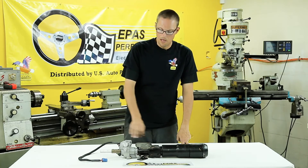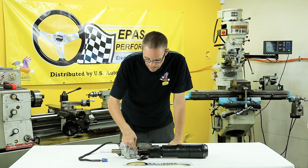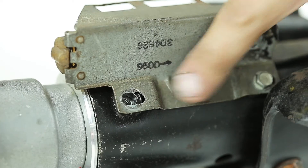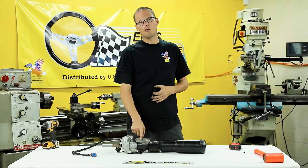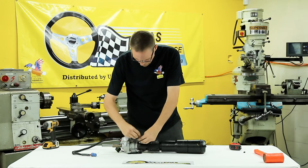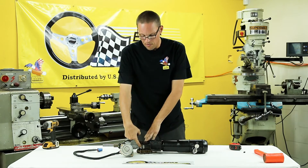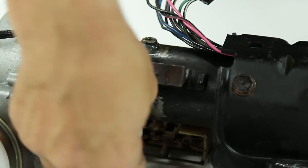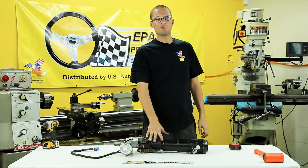Now that we've removed the steering column and electric motor from the vehicle, we'll need to keep in mind our timing mark. On the front half of the ignition switch module, we'll need to drill for quarter-20 tap size and then stake it. Now that we've drilled and tapped our quarter-20 hole, we're going to insert a quarter-20 bolt into the hole and tighten it. Flip the column over — the two nuts that we welded on earlier will get two set screws. Now that the steering column and motor are staked together, we're going to need to put them back in the car.